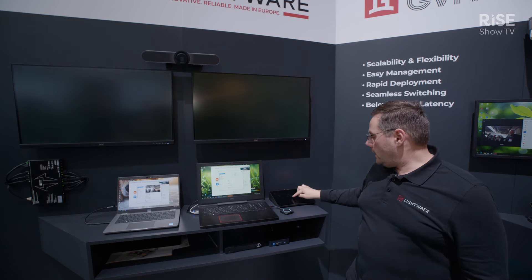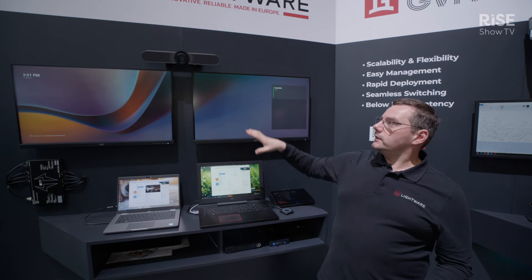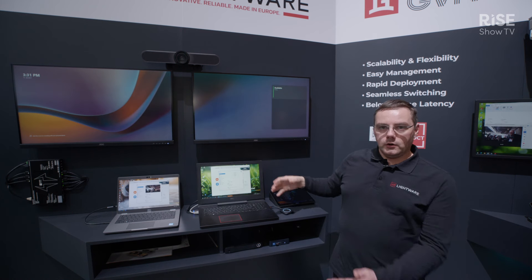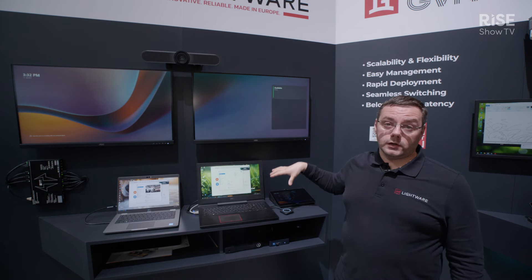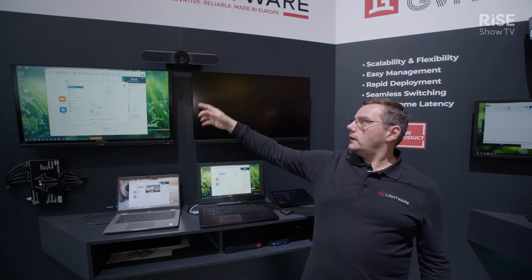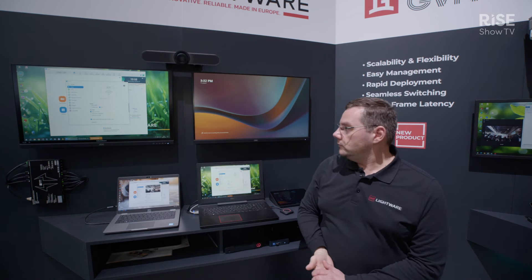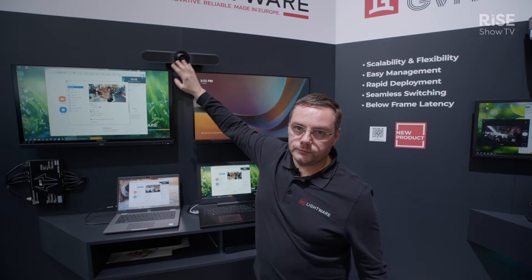Now I just would like to take the USB peripheral and the display away from the Teams Rooms. The Lightware unit knows if the Teams Rooms is in a call. I press the ClickShare button — the Lightware device switches to the display, and the camera will be directly switched to the laptop too. That's why we are able to see the same camera image on the connected laptop.